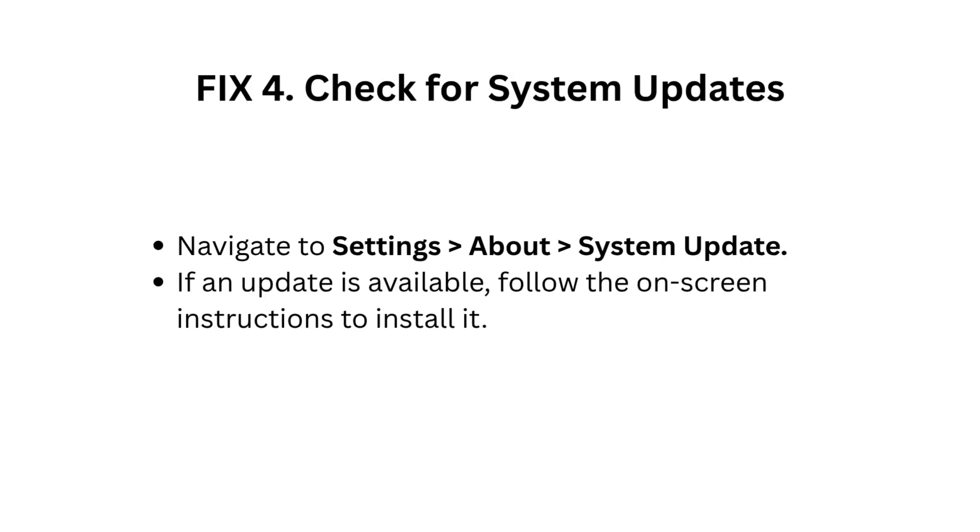Fix 4: Check for system updates. Navigate to Settings, About, System Update. If an update is available, follow the on-screen instructions to install it.